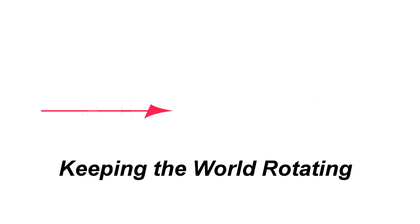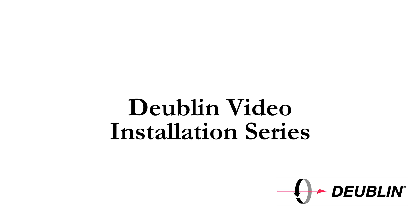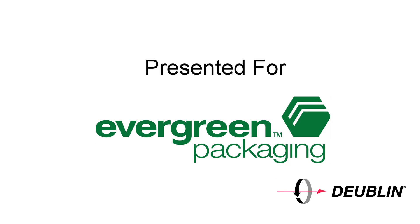Keeping the world rotating. Presenting the Dublin video installation series, presented for Evergreen Packaging.